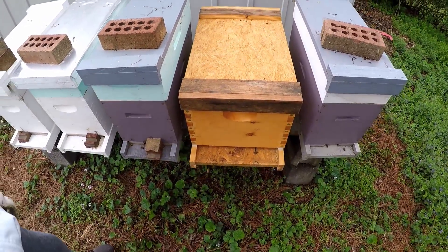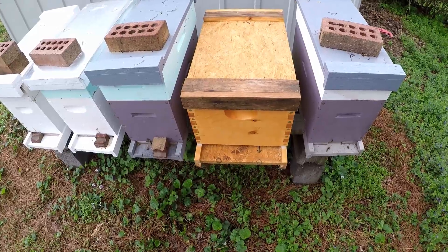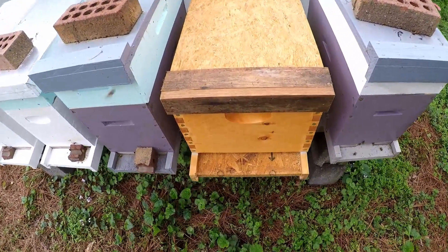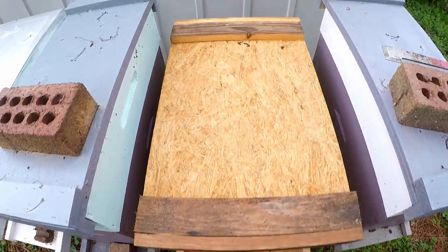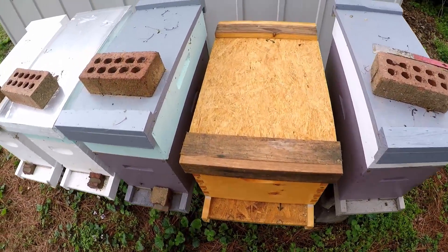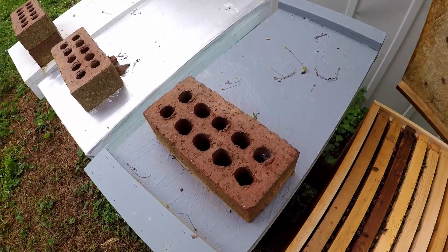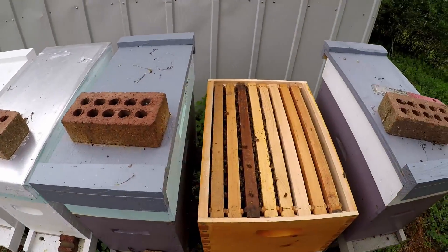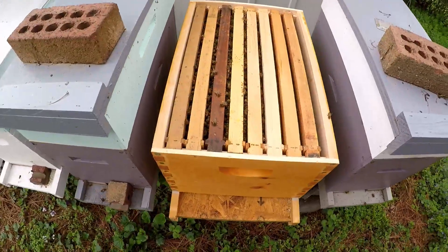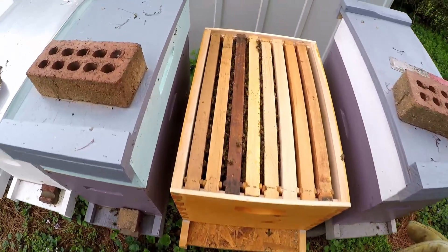I've moved the larger swarm — in my previous video when I was catching the swarms I showed you a big swarm, but I didn't get the capture on video the way I really wanted to. But this is the eight-frame box that I put it in. One of the important things to do is you need to have extra equipment on hand.